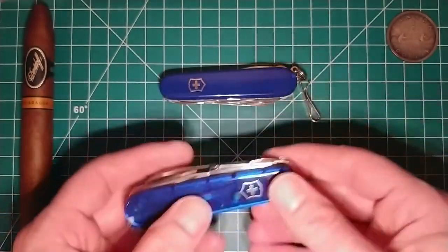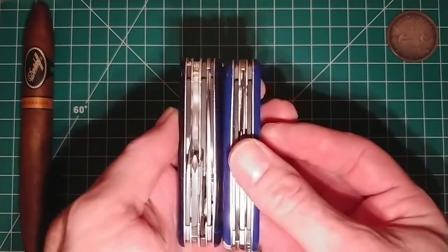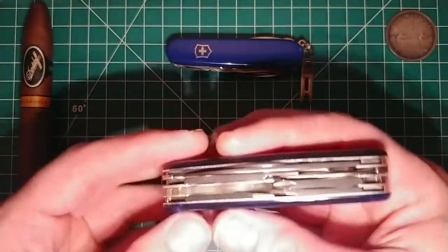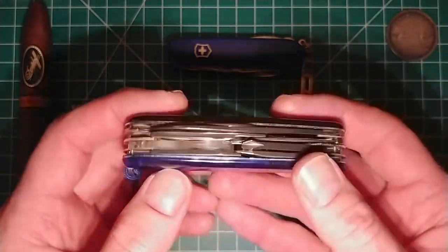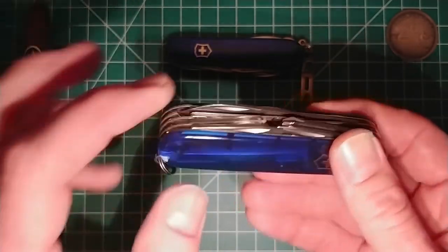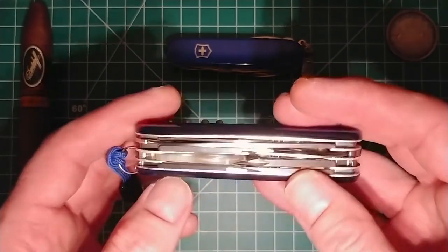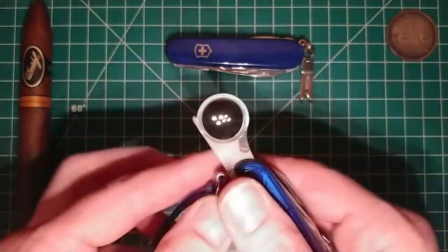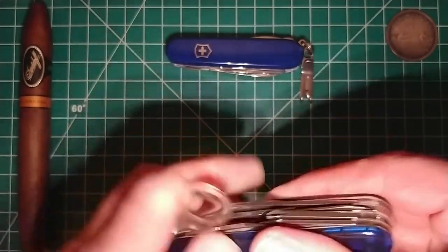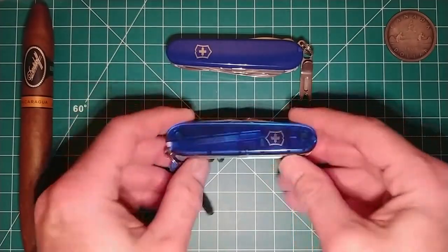Is it going to replace my Super Tinker? I don't know. I do like the fact that the Super Tinker is a three-layer knife versus a four-layer, so it's a little bit thinner and slides into the pocket easier. I also have a Field Master, which is a four-layer knife. The Field Master doesn't have the inline driver or the magnifying glass — it has a wood saw, which is definitely more useful to me out in the bush than the screwdrivers would be, although one could argue the magnifying glass would be useful in the bush for identifying plants or looking at seeds.